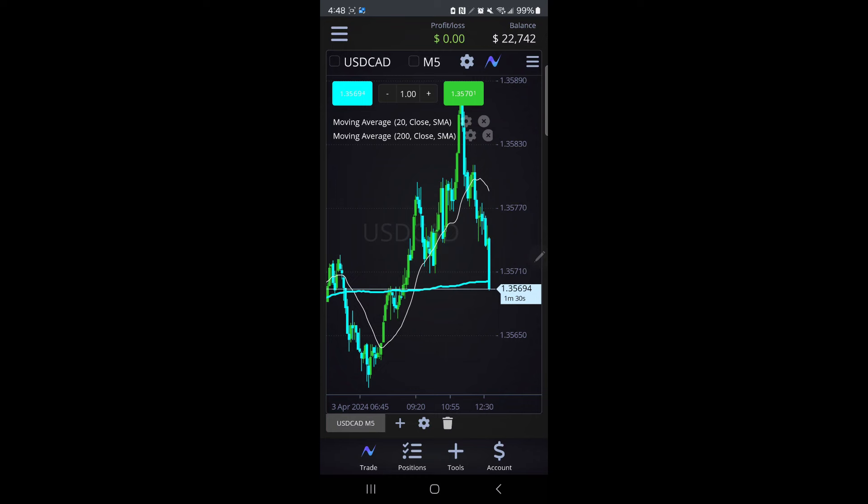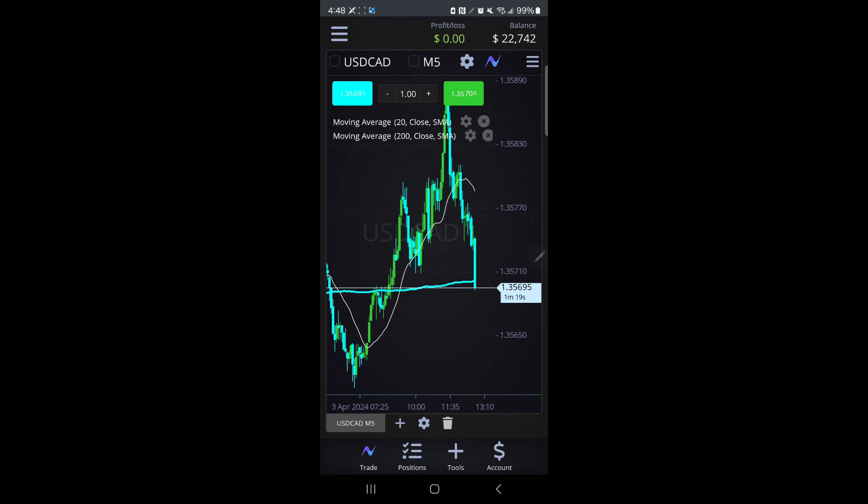Somebody asked me, could I do a video showing the power of the 20 moving average and the 200. So we know the 200 right here controls the trend. And then we know the 20 right here usually carries the candles. The candles usually don't go too far away from that 20 before they have to come back. So I'm starting to see that setup now, and it's already starting to retrace.